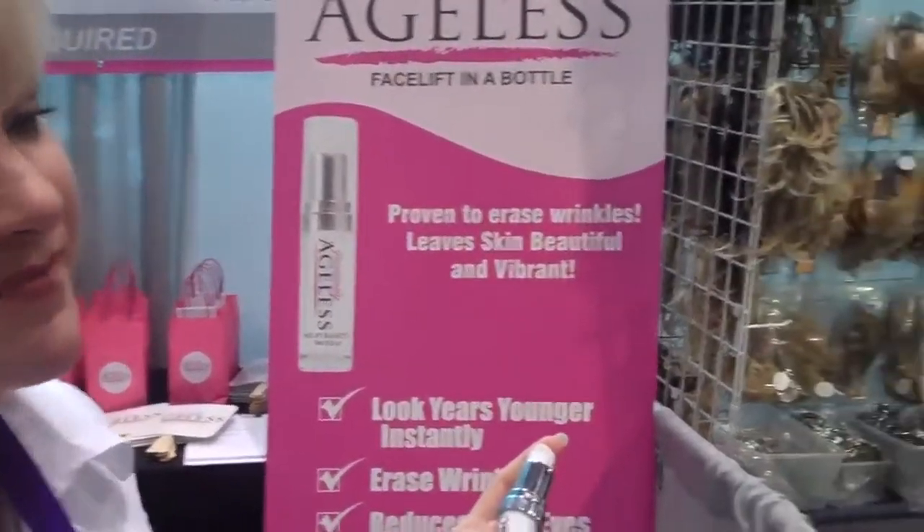It lasts 10 hours and you'll be able to see results right before your eyes. How long does it last? 10 hours.